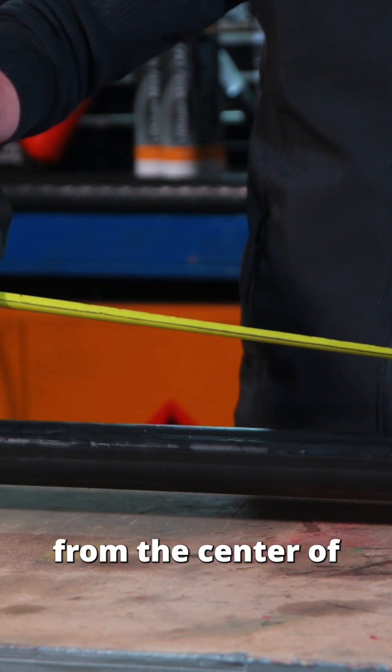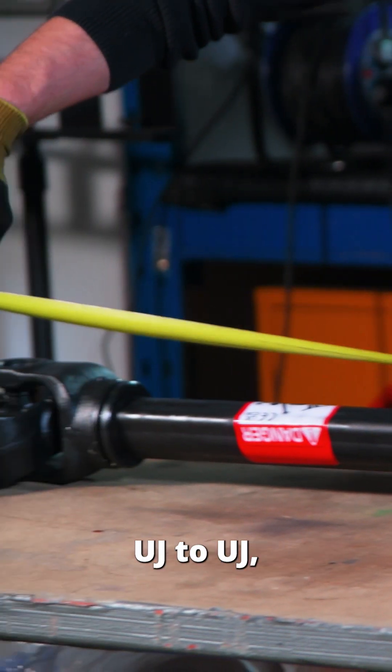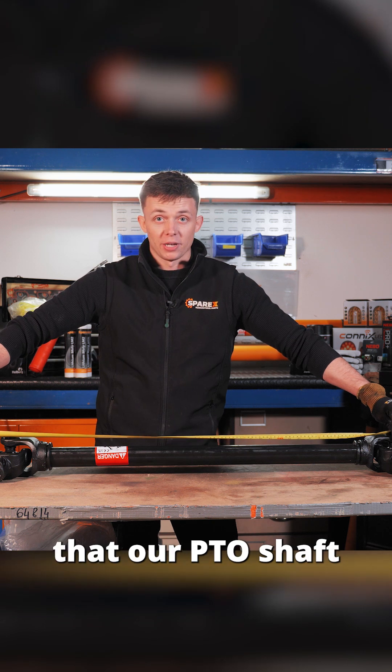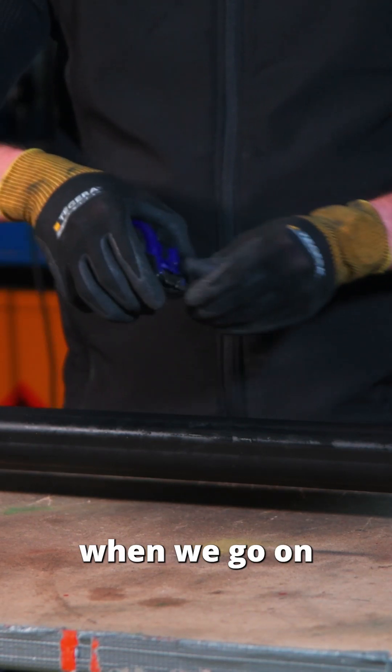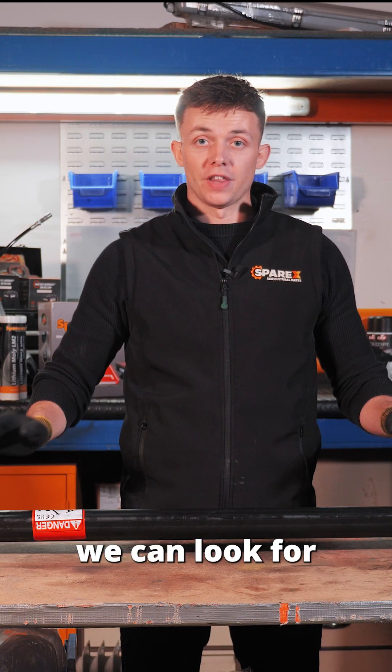So if we get our tape measure and measure from the centre of UJ to UJ, we can see that our PTO shaft is 1000 millimeters. This means when we go onto the website we can look for that LZ length.